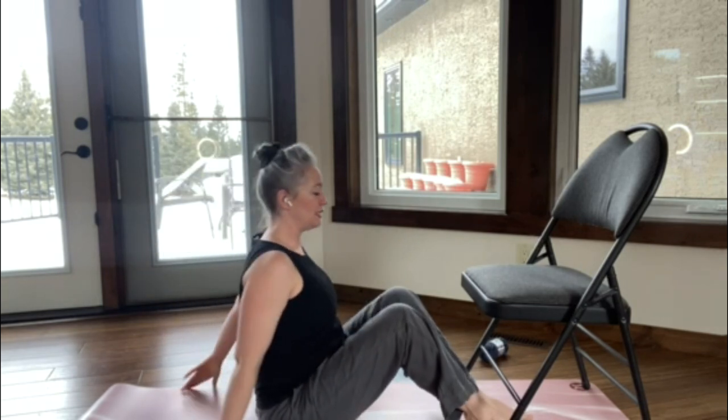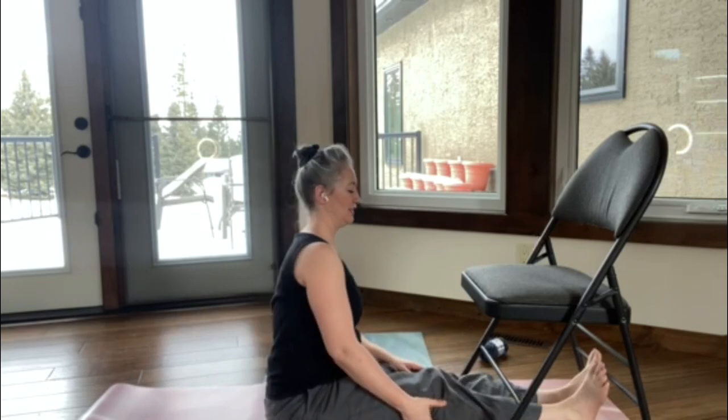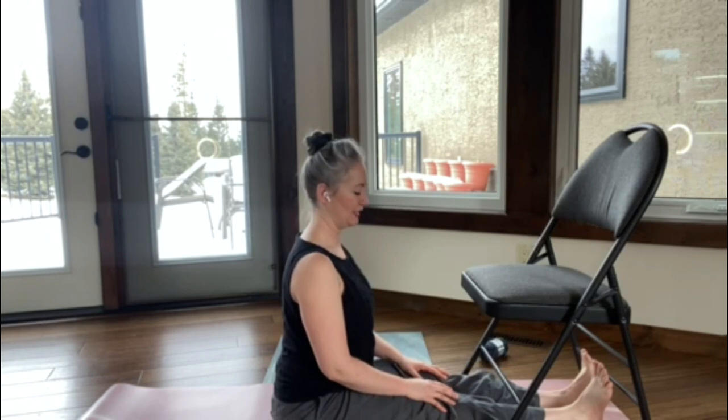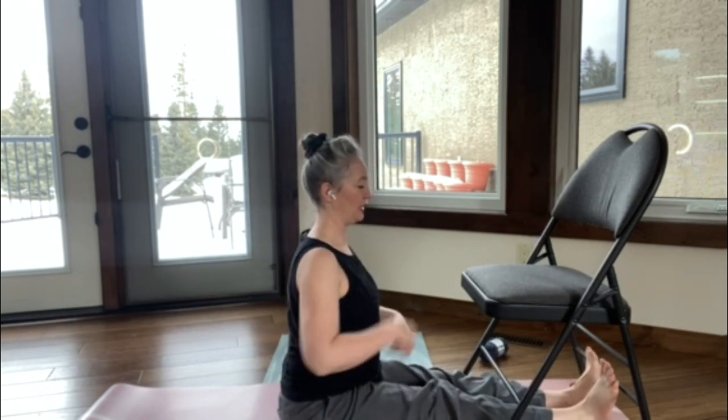Then come back to a seated position and this time we're going to slide our legs nice and long underneath the chair. This is staff pose or dandasana. Our legs are long, our feet are flexed, we're at a 90 degree angle at the hips, and we're aiming our forehead towards the chair one more time.